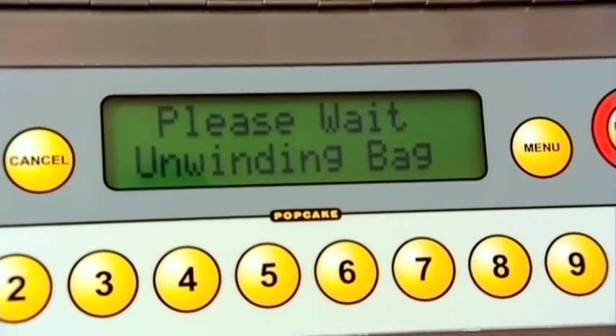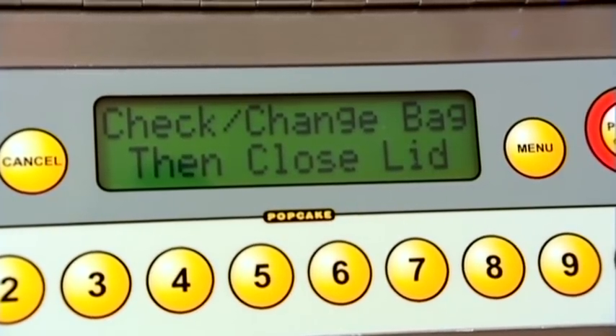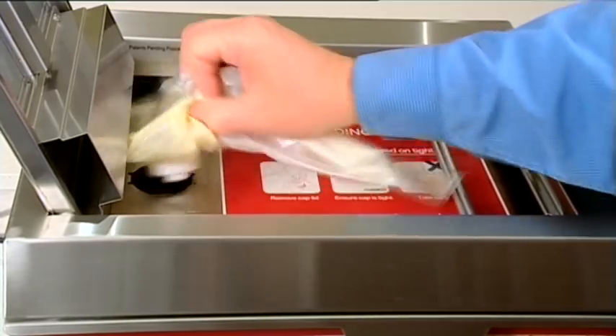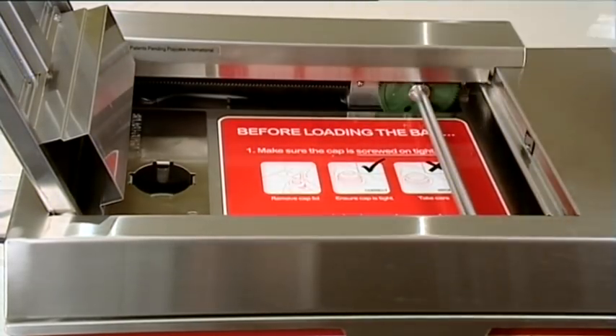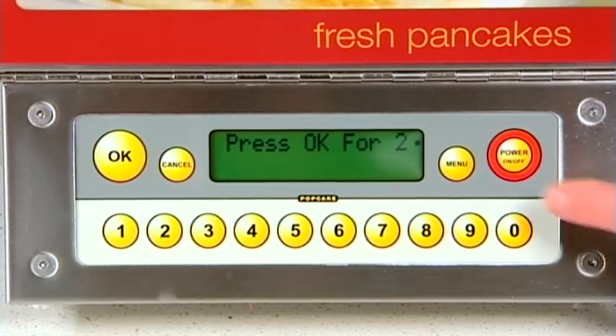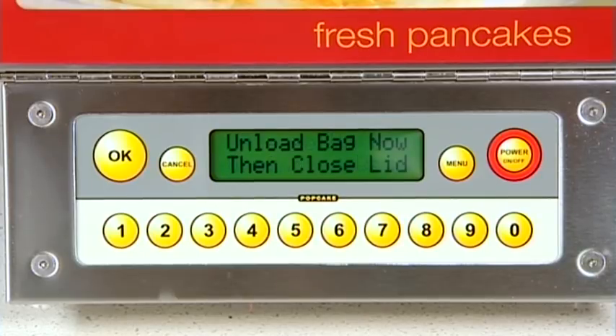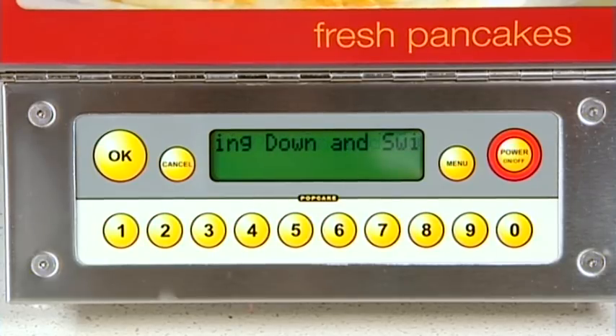The machine will inform you when the bag is empty and will unwind automatically inside the bag chamber. You will be required to load a new bag at this time. To turn the machine off at the end of service, simply push the power button and the machine will unwind the bag and require you to remove the bag from the bag chamber. Once you have removed the bag and closed the lid, the machine will display that it is cooling down and turning off. This will take between 20 and 30 minutes to complete.